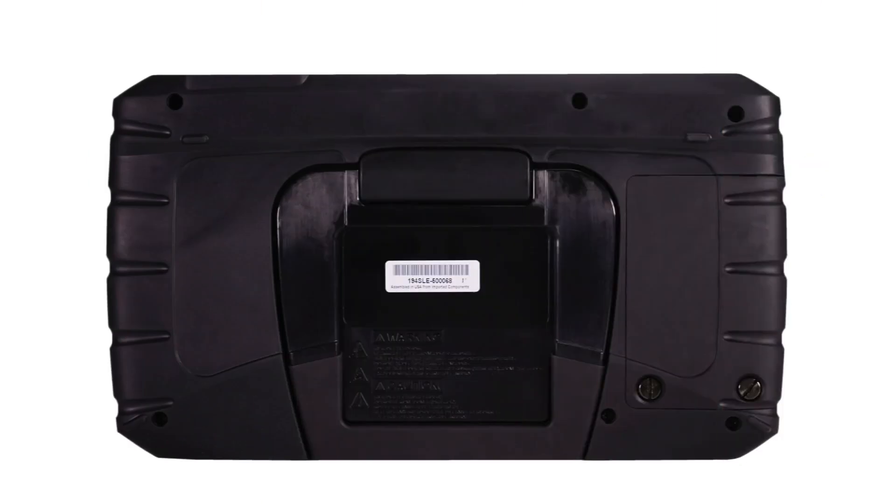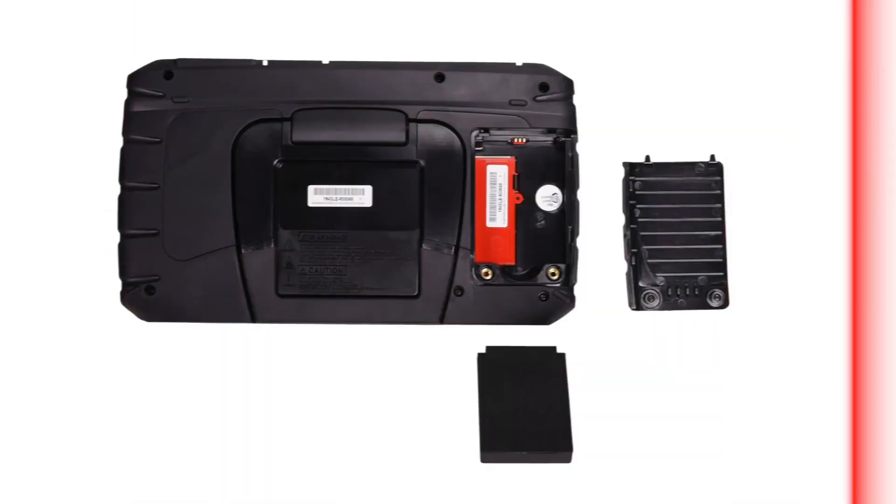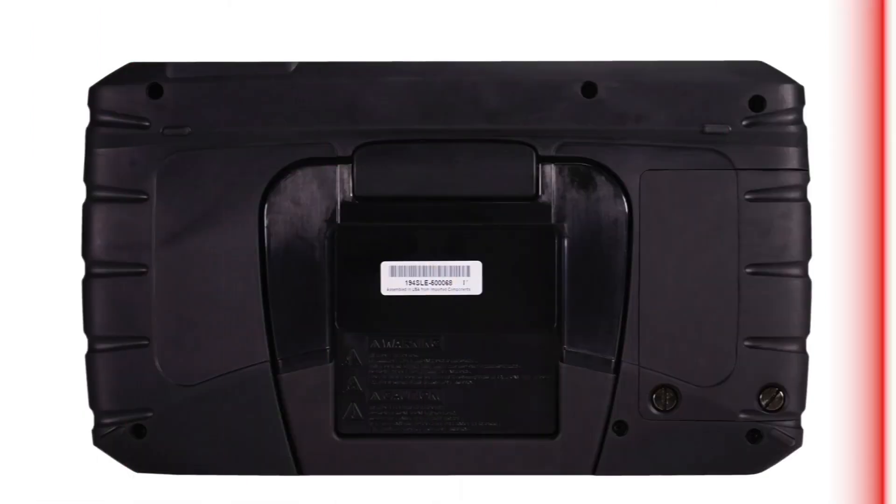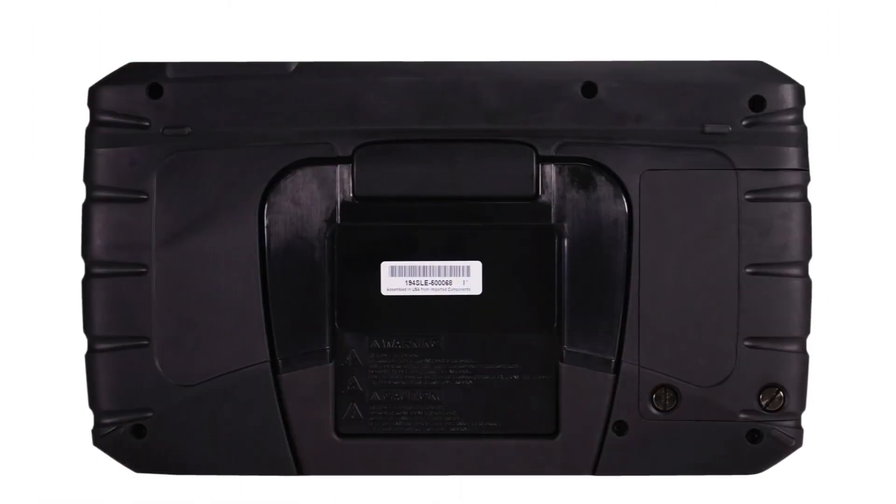To install the battery pack, loosen the two screws that retain the battery compartment cover. Lift the bottom edge of the cover to remove. Put the notched end of the battery in first and push down until the battery is in place. Replace the battery cover and snug up the screws to hold the cover in place. Do not over-tighten.